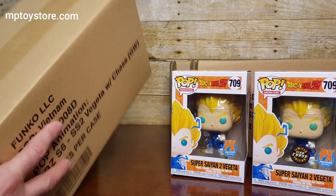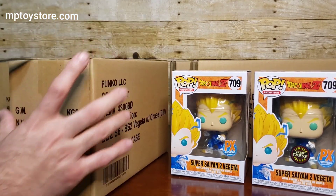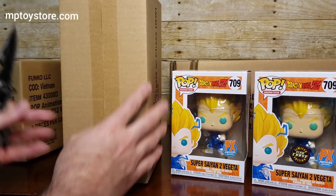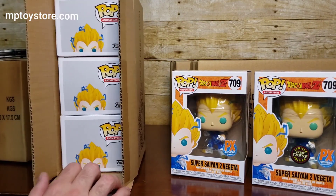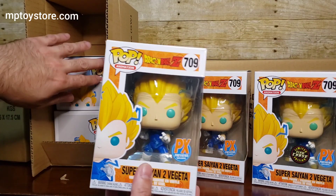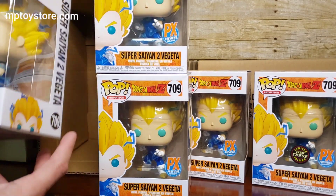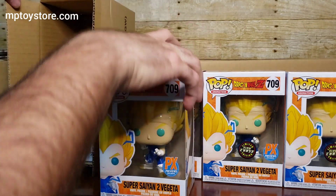Remember, we got five of these boxes of three — I ordered 15. Let's see the next one. So this is the second unboxing. I guess if you're looking for this pop, I know the regular version didn't sell that much — the chase one went very quickly.